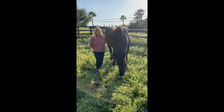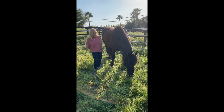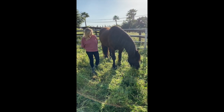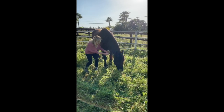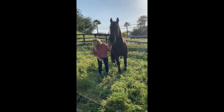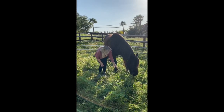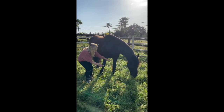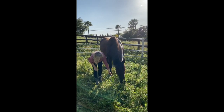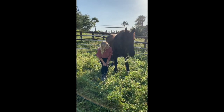This is Pericles's first time in a green pasture here at our ranch, and he is so excited. I'm going to see if my work with him on head up and head down will work when he's this tempted by all this luscious grass. Head up. Good boy. Head down. Head down. Good boy. Good boy. Head up. Head up. Good. Head down. Good boy.